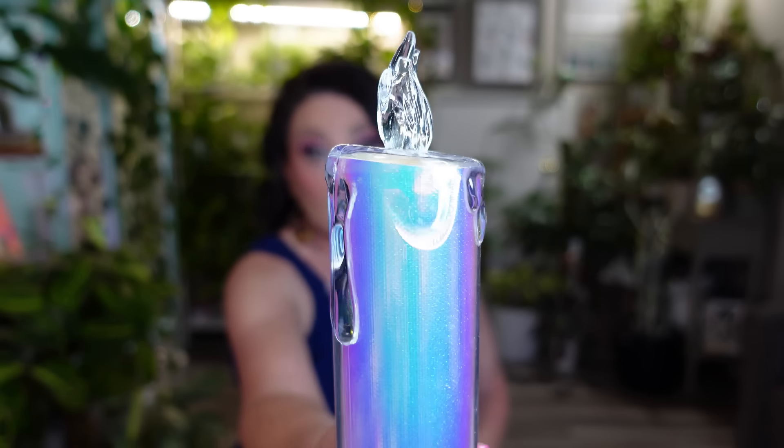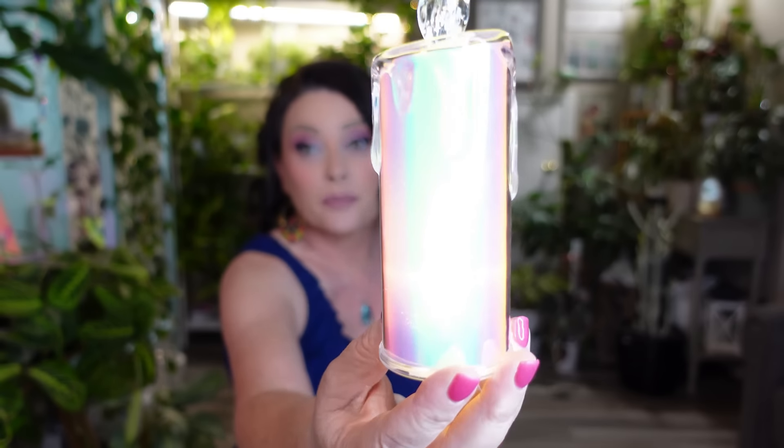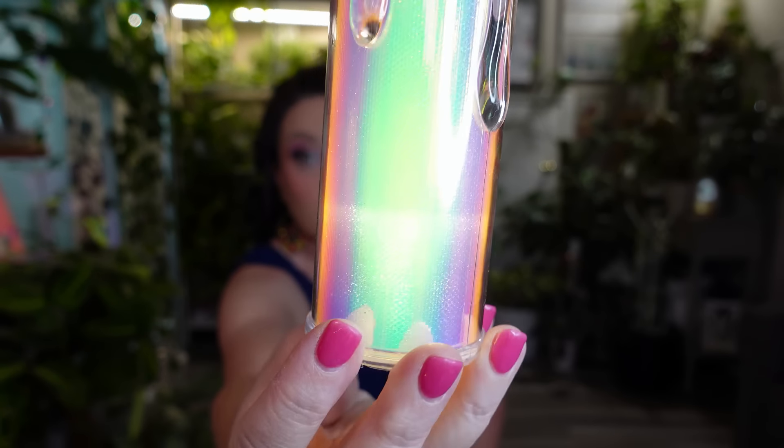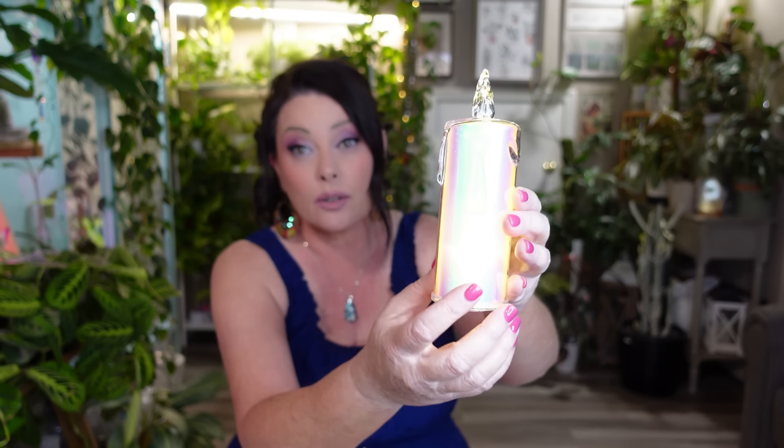The next thing is in a little box — it's a small LED candle. I just really like the holographic colors on it. It lights up nicely and I'll probably put it back on my shelf. It looks like it's dripping down the sides, which is a really pretty effect. They had different sizes and I think this is either the small or medium.